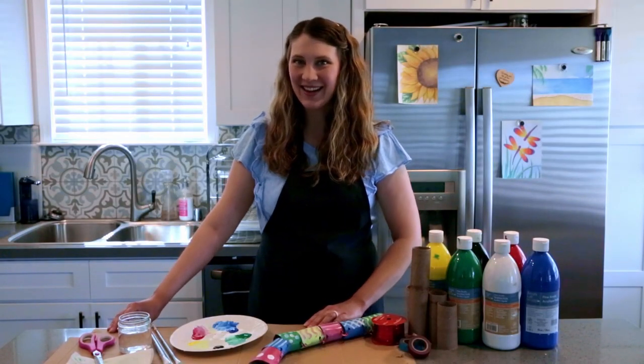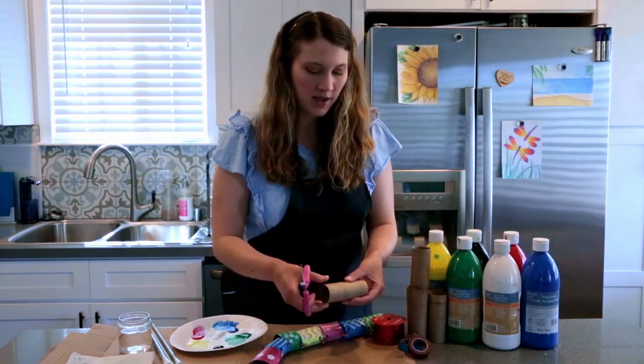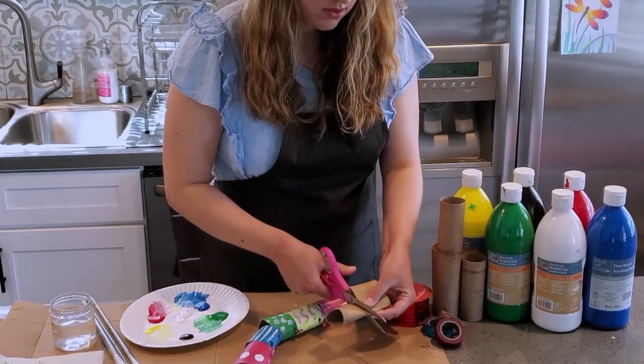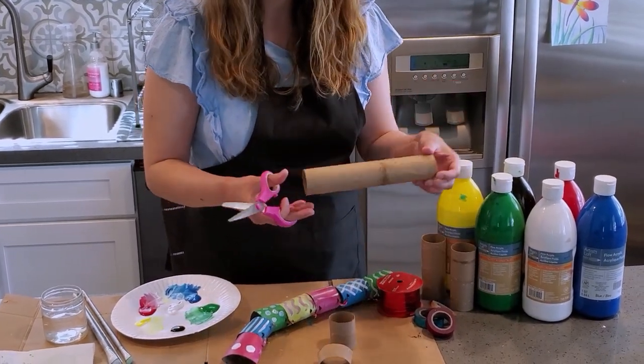All right, let's get started. First I'm going to take my paper rolls. I'm going to cut them in half, and if you have bigger ones you'll want to cut them into fourths.